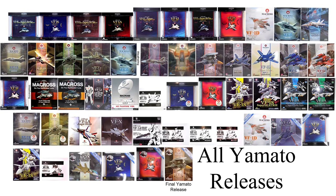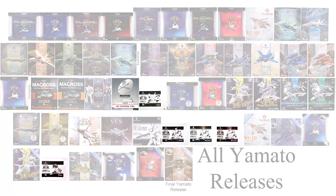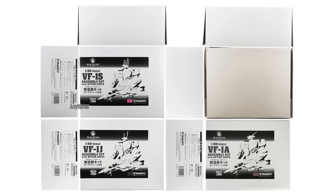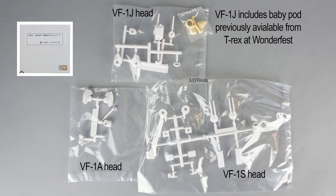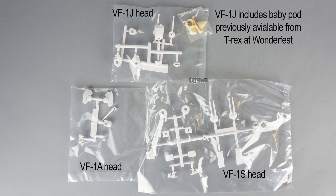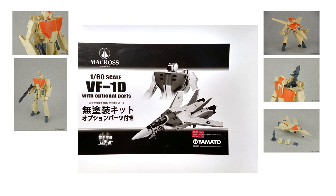Now this isn't where Yamato stopped. In March of 2010 they made an unassembled VF1S kit available for 6,090 yen, and they would make several more unassembled kits after that. In November 2011 they released VF1A, VF1J, and VF1S unassembled kits. This time they threw in option parts, and in the VF1J they even included the baby pod that had previously only been available through T-Rex at Wonderfest. The final unassembled kit came out in May of 2012 — a VF1D — at 7,140 yen.